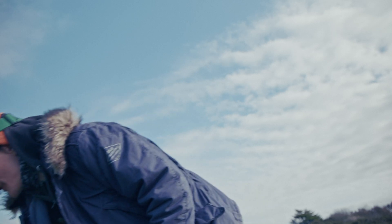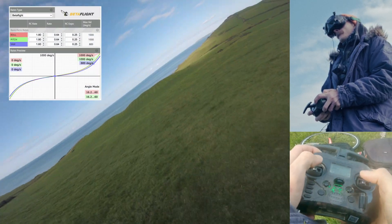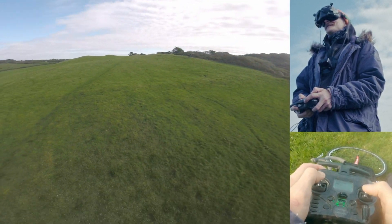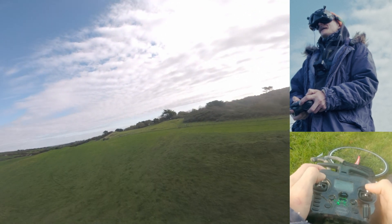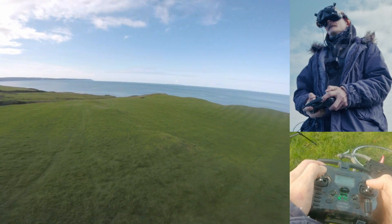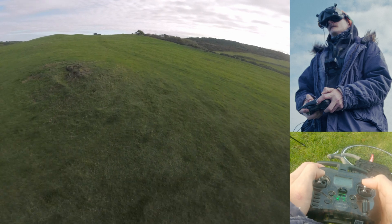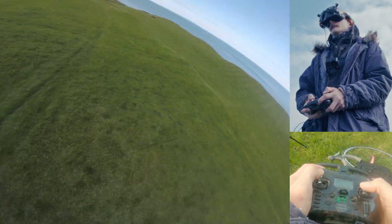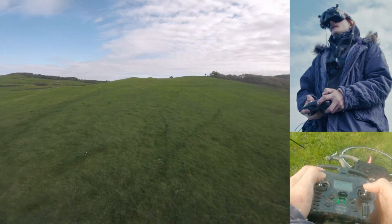Back to my rates quickly just to finish off and then we'll go back and have a look in the studio. Hi rates - good to be home. Good to be home. This now feels really difficult. It's gonna take some getting used to after the bad rates. And then I'm gonna have another go on Betaflight.